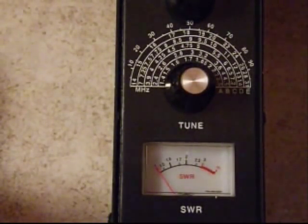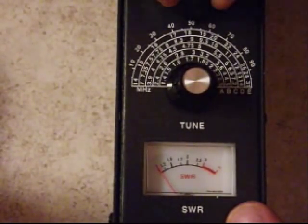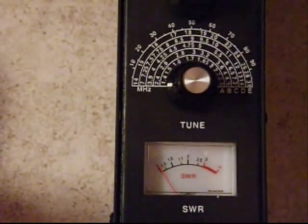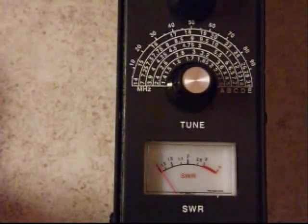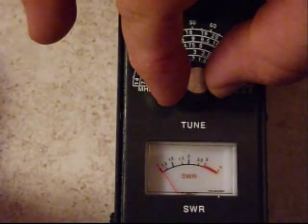I'll turn it on and start at the lowest portion of the spectrum, which is 1.3 MHz, and just dial all the way across.